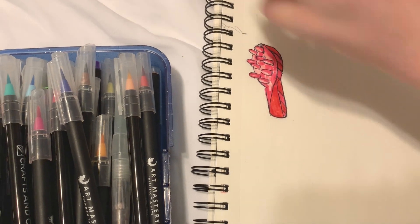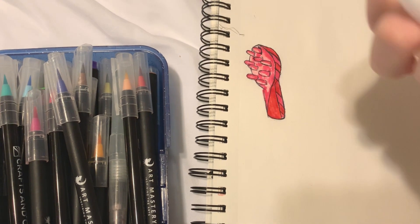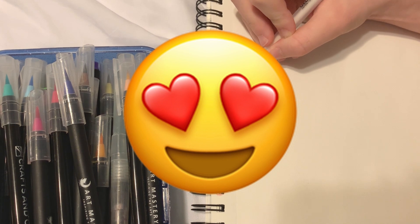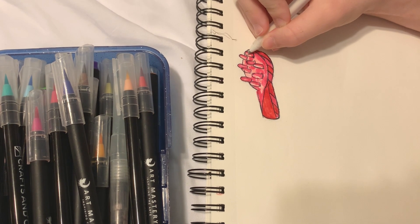I'm gonna add a couple highlights with the white gel pen thing that I love so much. I love this thing - if you don't have one you should get one.